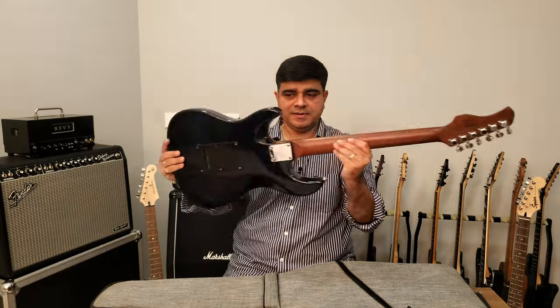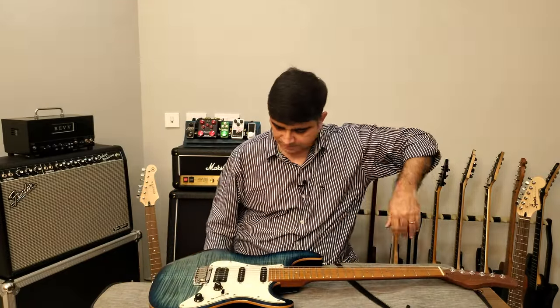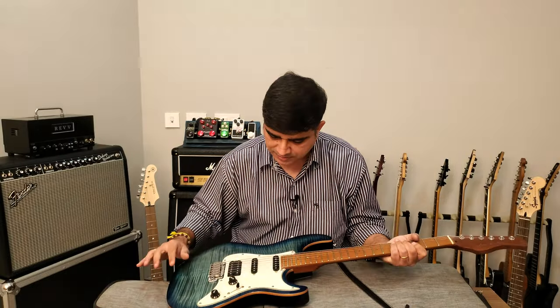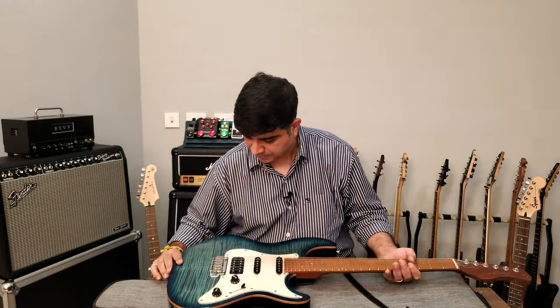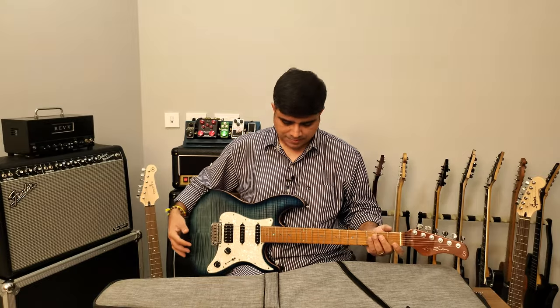Look at that — the Sire Larry Carlton S7 guitar. Wow, I mean like wow — isn't that just like wow? This is pretty beautiful. I just can't get over how nicely this is made. Let's check the balance.